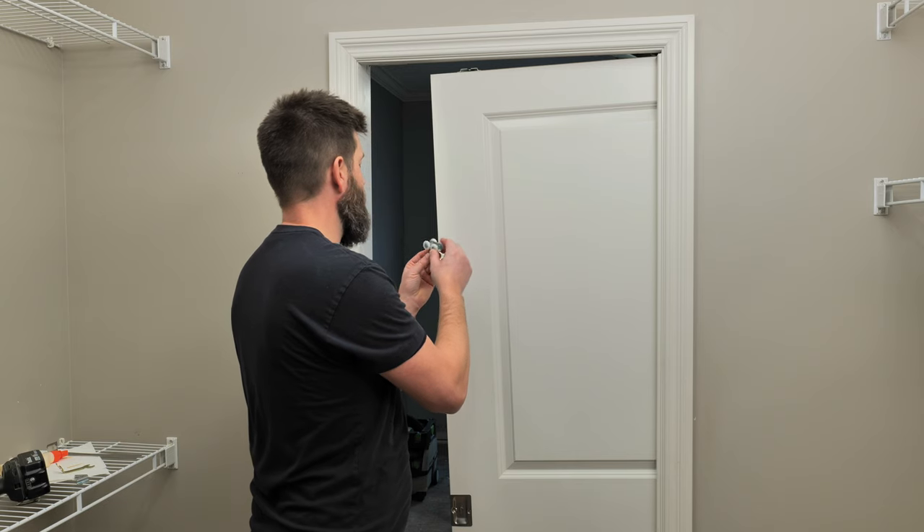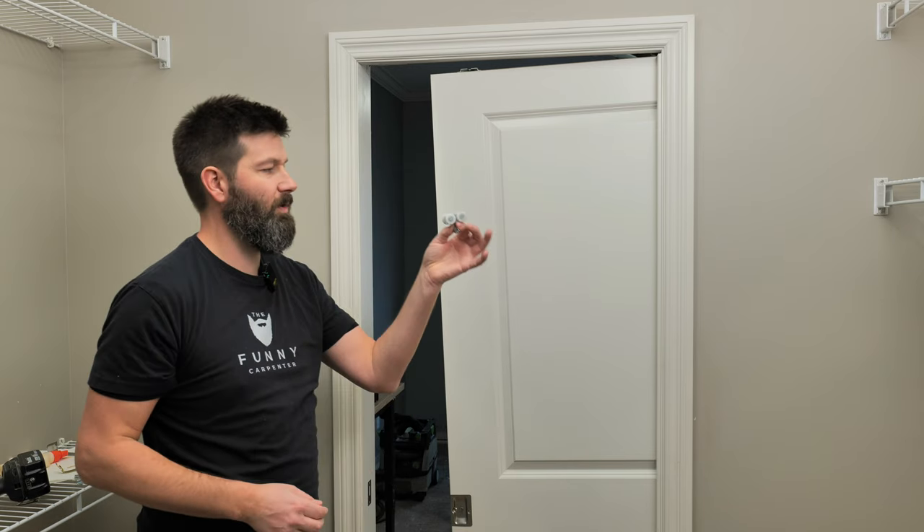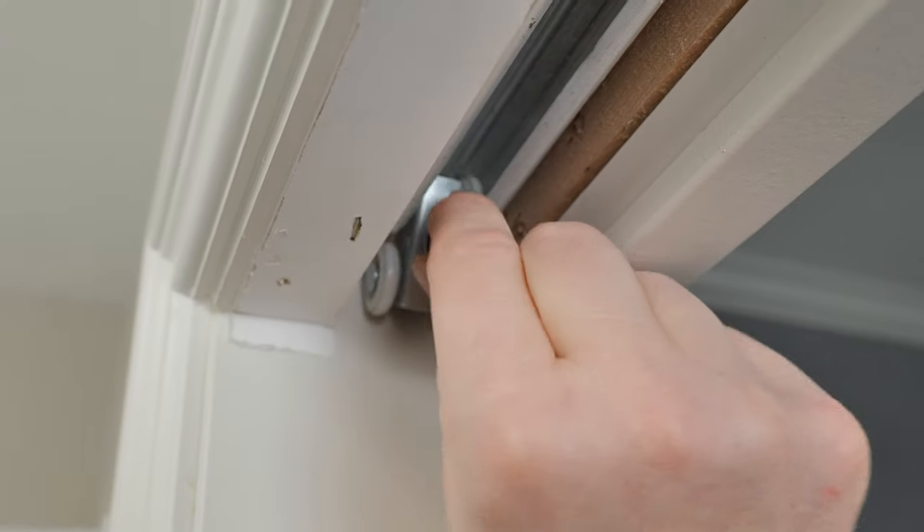This roller here fell out onto the ground, so we'll slide that back in. It doesn't matter which way it goes — just slide it back up and in there.